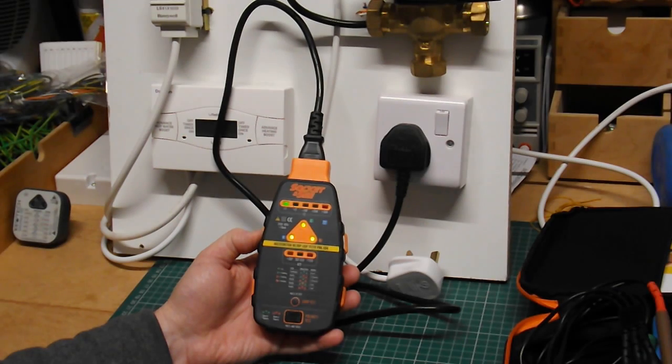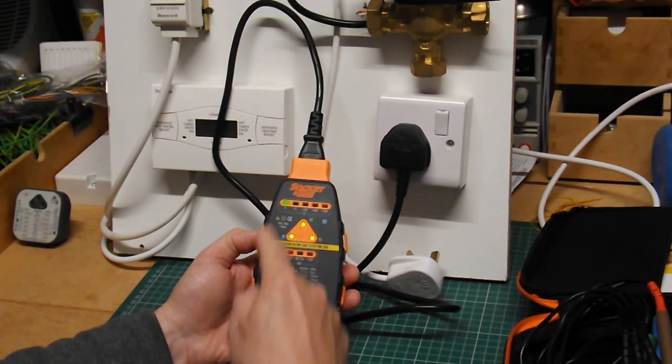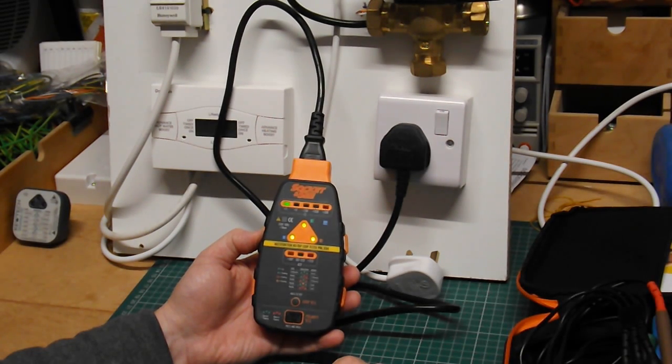You can now go on and do a polarity test — three green lights, polarity is good. So now we know we're safe to continue working.